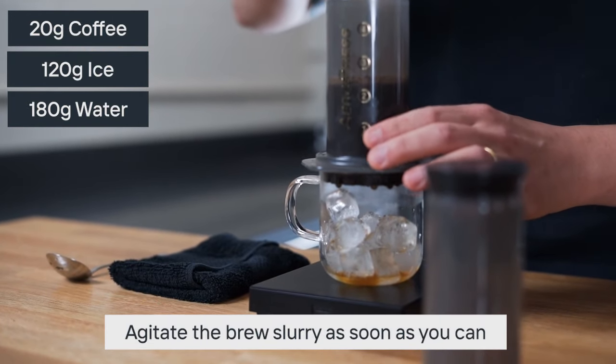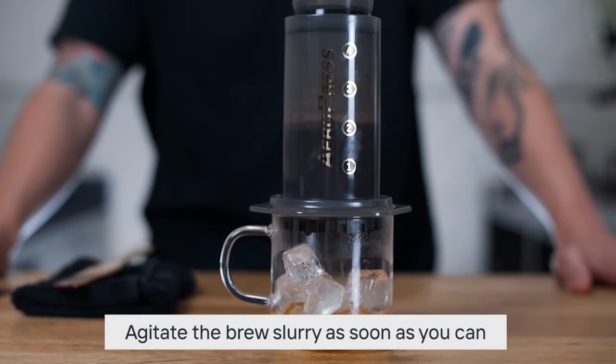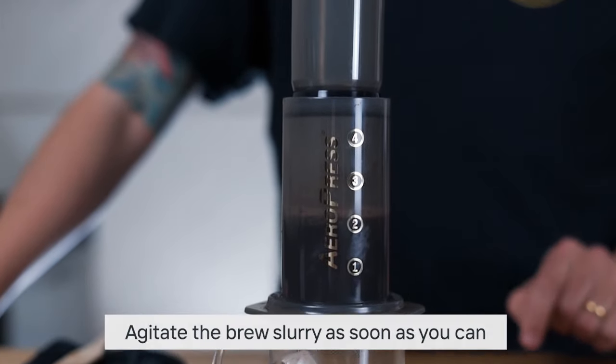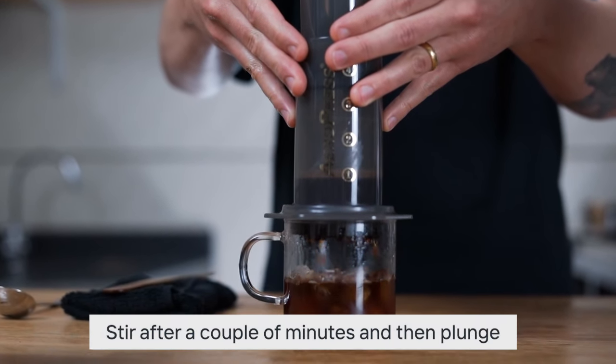As soon as you can, really thoroughly agitate the brew slurry to make sure you get a nice even full extraction with less brew water at your disposal. After a couple of minutes, give it another stir and then really gently plunge it down directly over the ice.